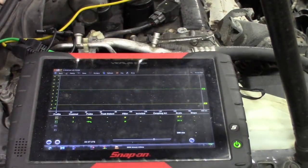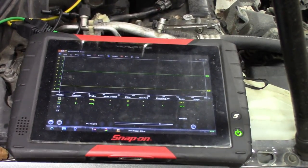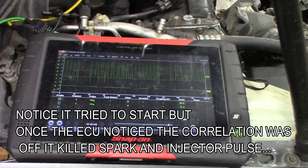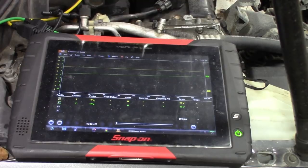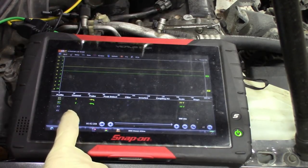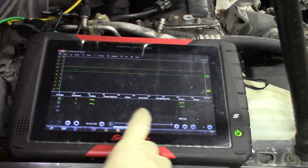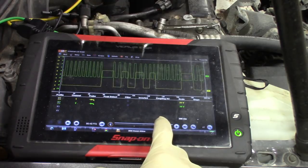Alright, got you guys all set up in view. Let me crank this — see if it starts. It's probably going to start. So we got a no start. I'm not sure what that looked like, so we'll go back and hopefully we can get this so you can see.